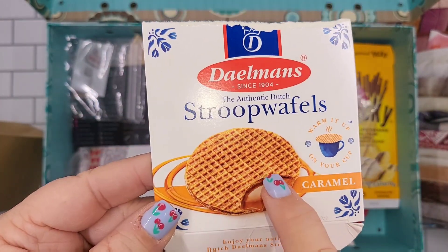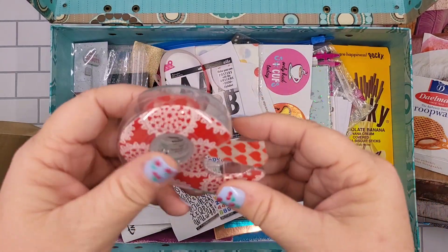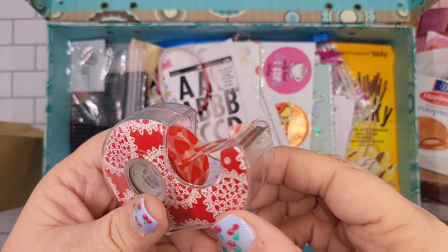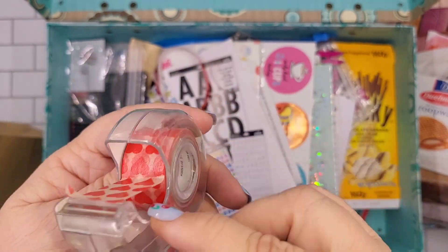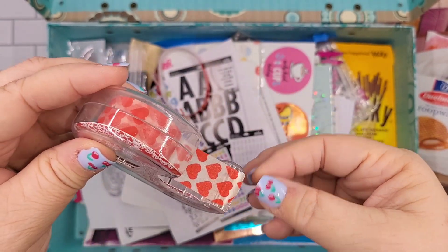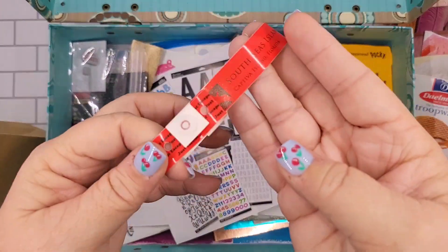And you'll see this is a seam — I like to use old packaging. These were actually really delicious. Good old-fashioned washi tape! I really like this dispenser because you can put any washi tape on it and it just makes it easier.